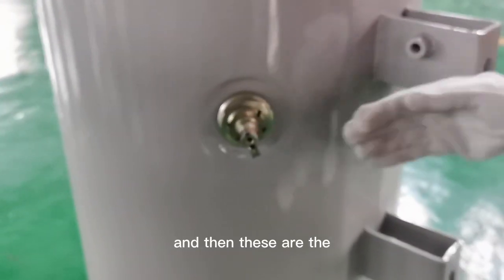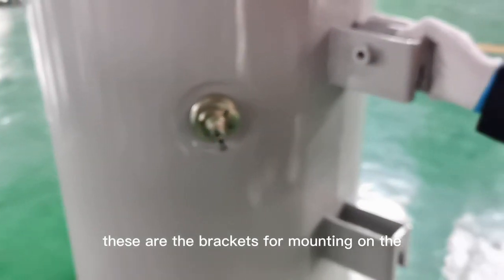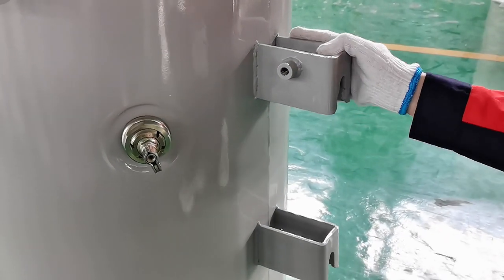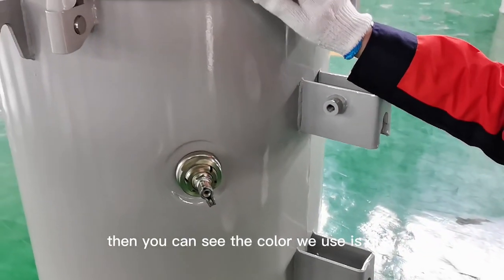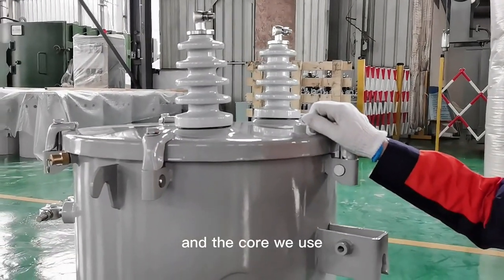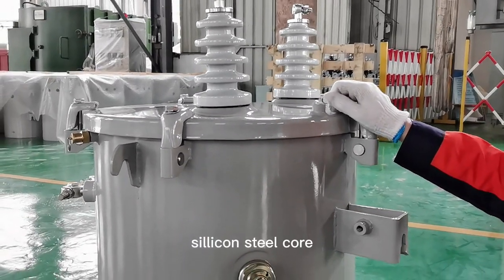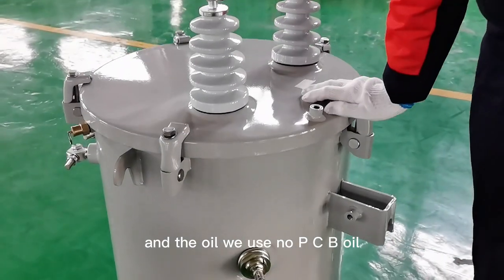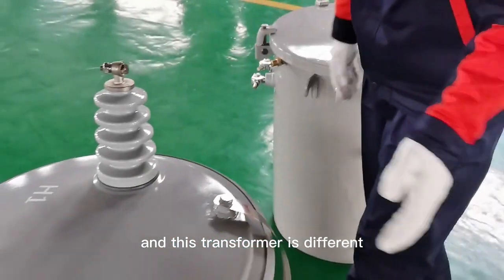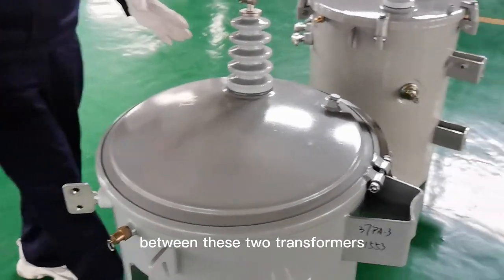These are the brackets for mounting on the poles. You can see the color — we use a gray color. For the core we use silicon steel, and for the oil we use non-PCB oil.